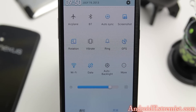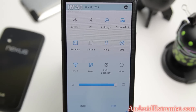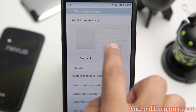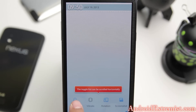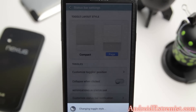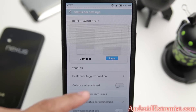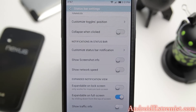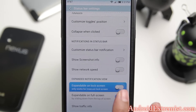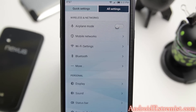It comes with a lot of customization. Go to Status Bar and you'll see the toggles - the labels appear in Chinese because of the theme, but these are the toggles right here. You can turn brightness all the way up. There's a page view and a compact view. I like the page because it really looks awesome. You can also customize the toggle position, collapse when clicked, and other status bar options. You can even enable it to open from the lock screen.